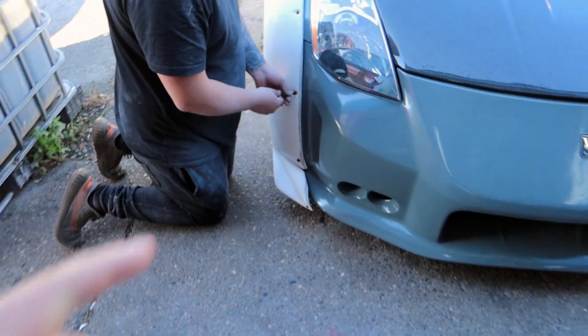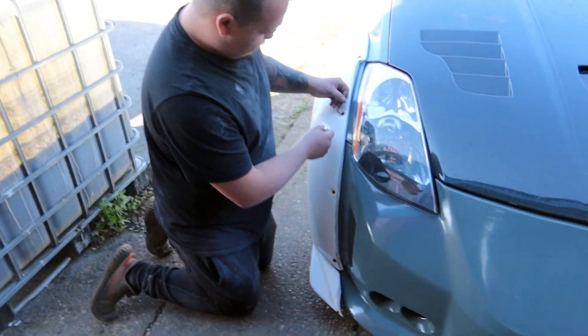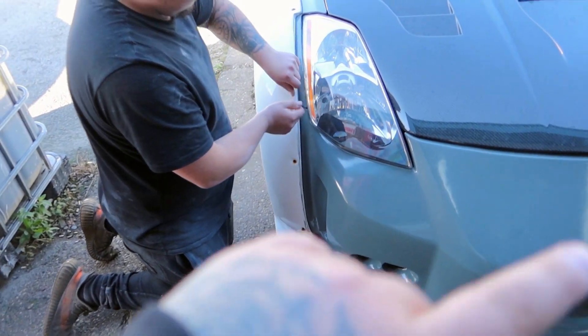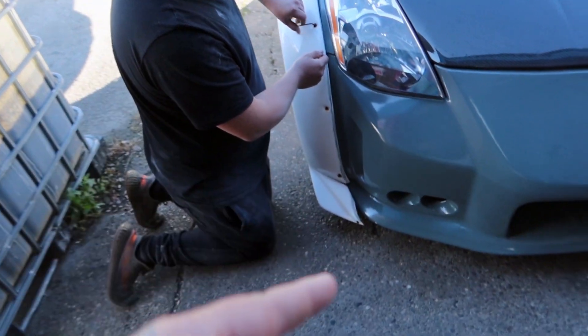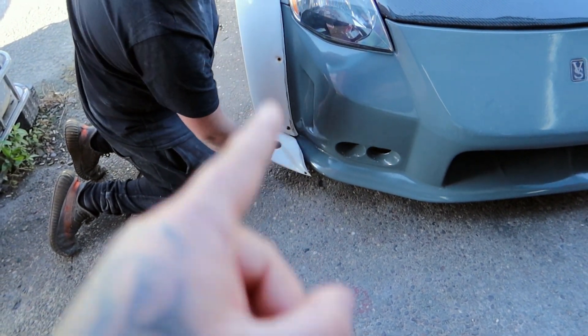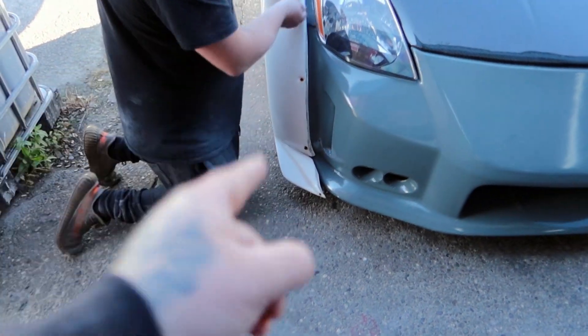First problem already, before we've even done anything. We used some cheap bolts just to hold the arches on. Forgot about how long it was going to take, so each bolt is rusted into the rivnut. It's pulled that rivnut out - and that one, and that one down there. Not very good.